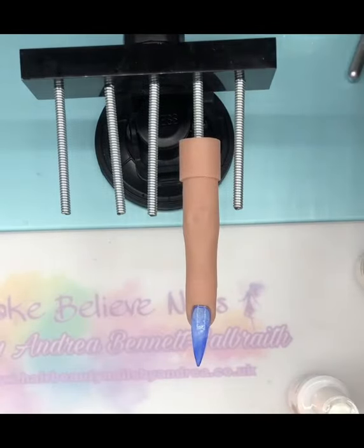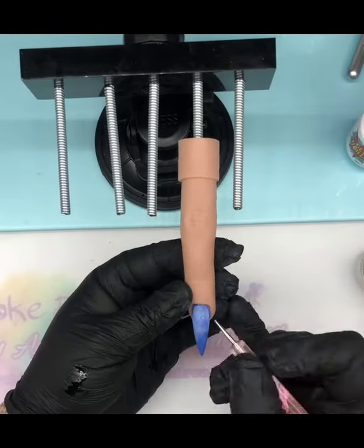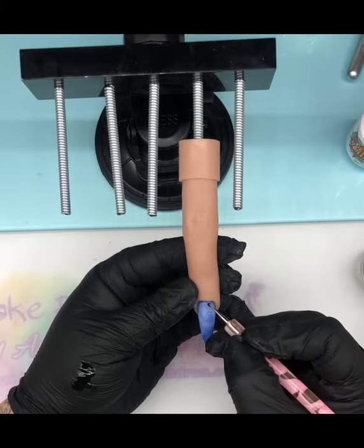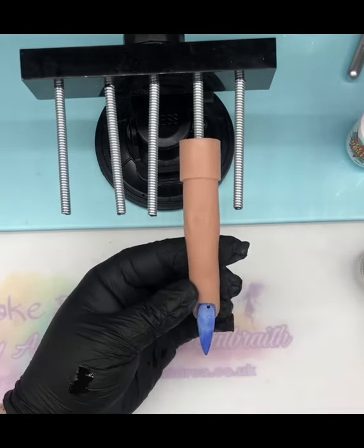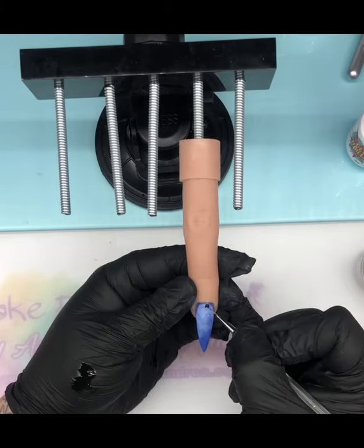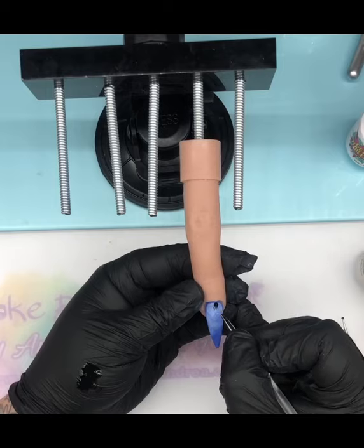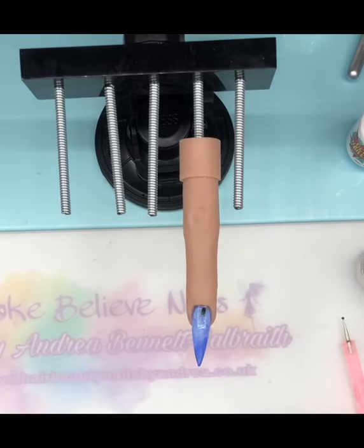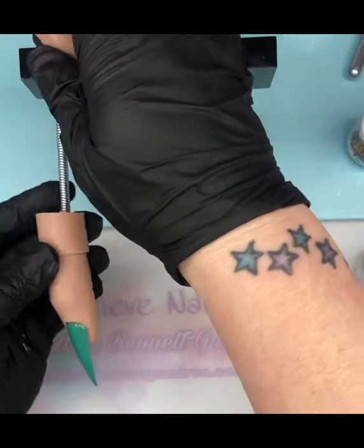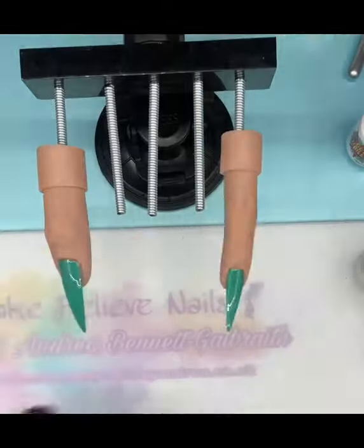To give that aquarium look, here you can see I'm going in with my jellyfish. Wherever I can, if it's round, use a dotting tool — makes sense, doesn't it. I'm using my triple zero brush just to bring down some tentacles. That one is now going into the lamp and I'm getting the other ones out now because they've been top coated.